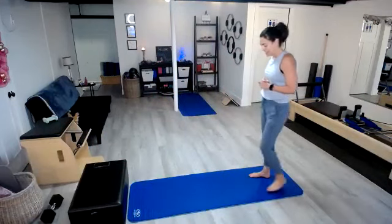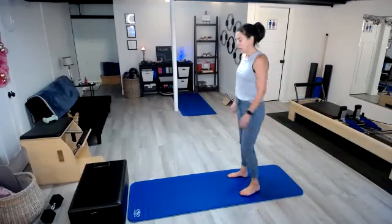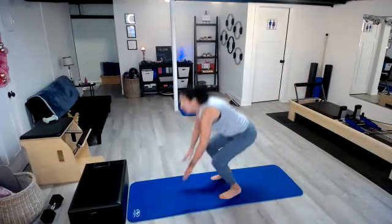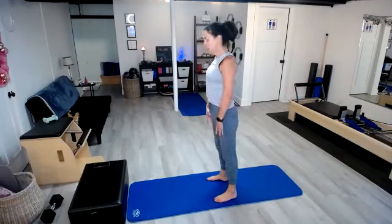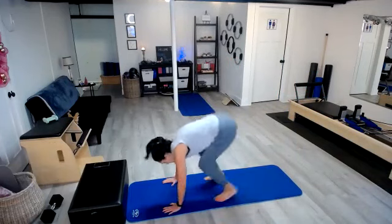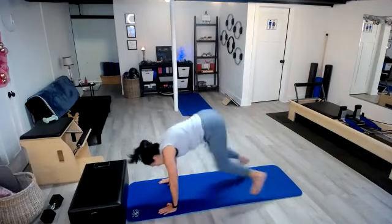Stepping it back up — and my least favorite day are those five burpees on day five. Remember, you can always modify this as you need to. Here we go. One, two, three, four, five.